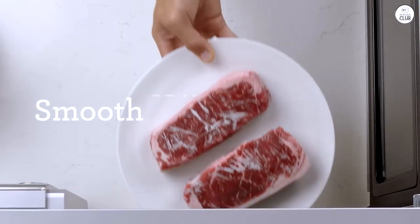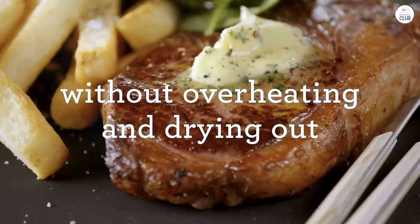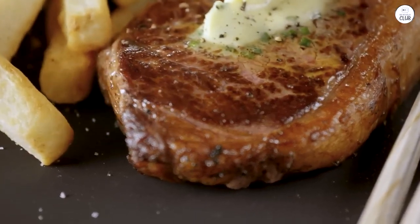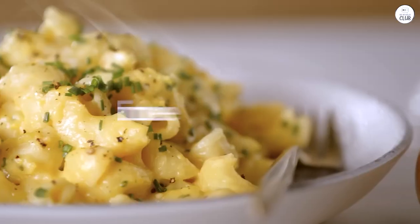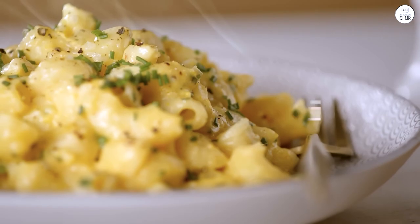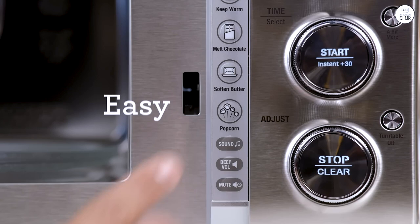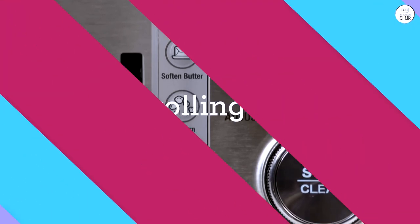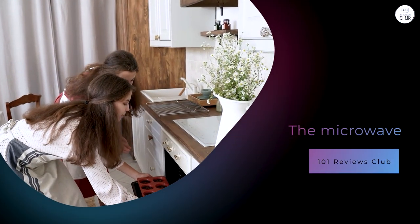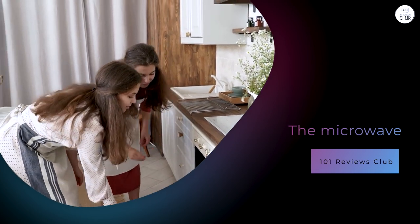That's something I appreciated because it saves time while still delivering good results. Another useful feature is the cook from frozen function. I often forget to take things out of the freezer to defrost ahead of time, so I rely on this microwave in those situations. I've used this function for cooking frozen chicken breasts, and it worked quite well. The chicken cooked evenly and didn't dry out on the edges, which is something I've had trouble with using other microwaves. The microwave uses a combination of convection, grill, and microwave power to get the food to the right temperature without overcooking it.